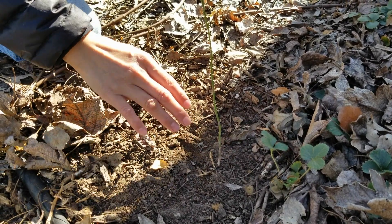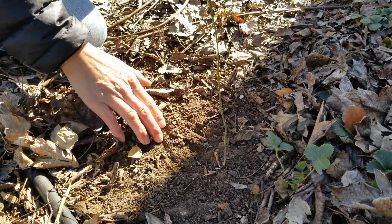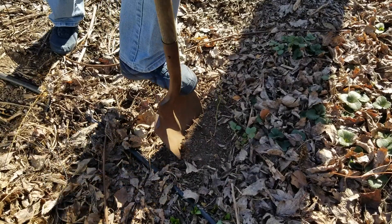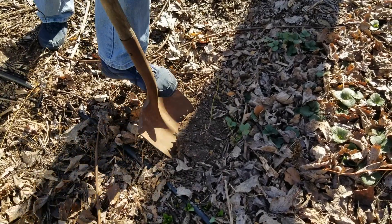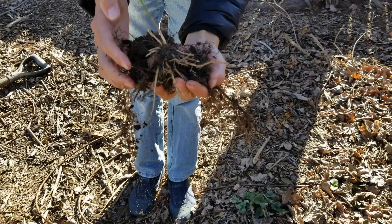This is its second year and I'm hoping that by next year, or maybe in a couple of years, we'll be able to harvest asparagus from it. So I'm going to dig it up, put it in a little pot, and get as much dirt as I can to not disturb the roots, and then we'll move it into the main asparagus bed.